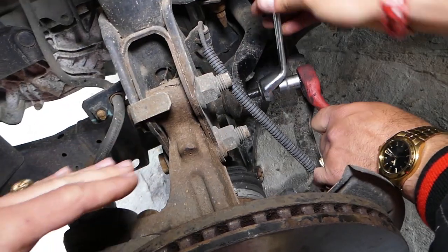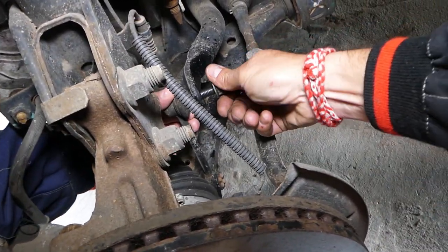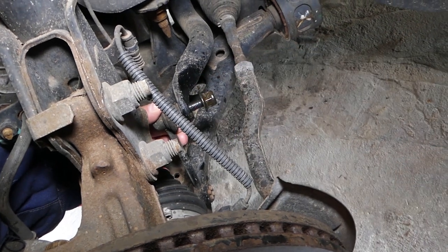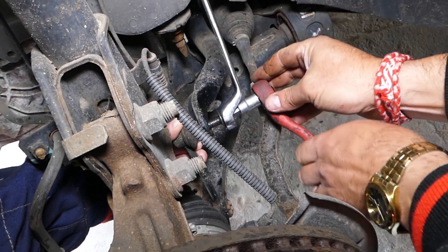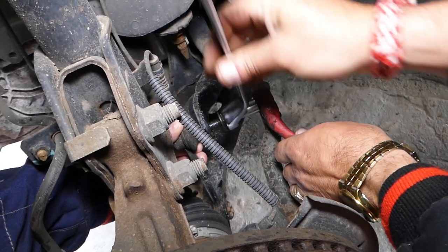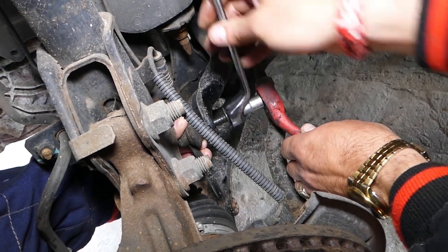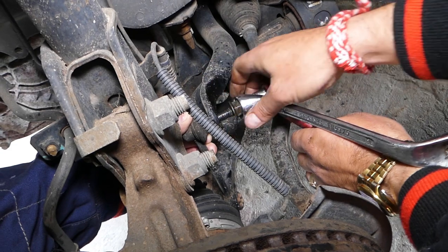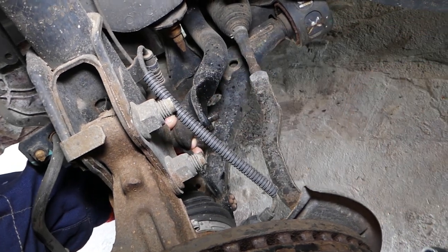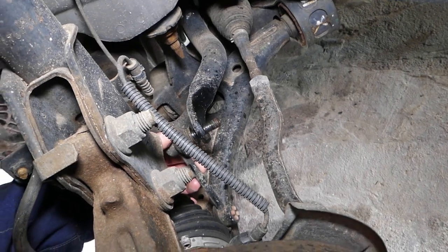Now the ball is spinning, so we have to hold it with the Allen key, otherwise it will spin freely and we won't be able to take the nut off. We're almost done with the top bolt.